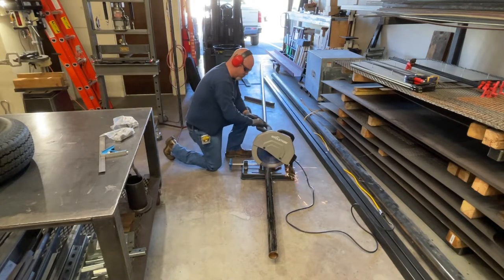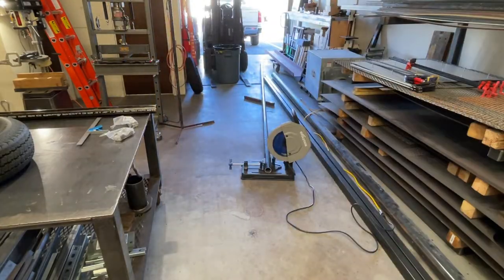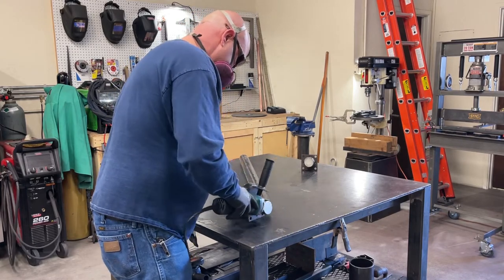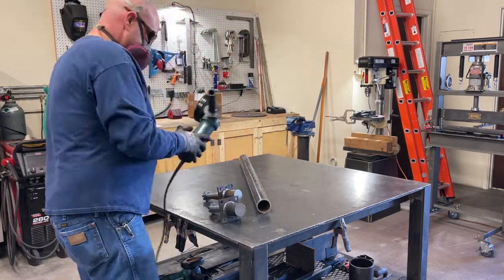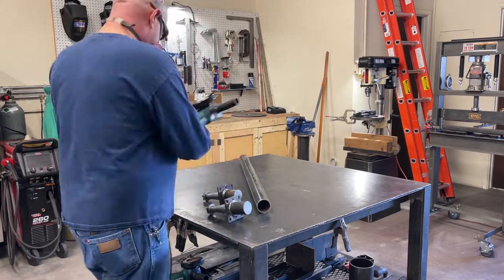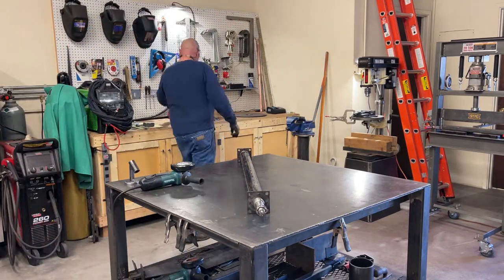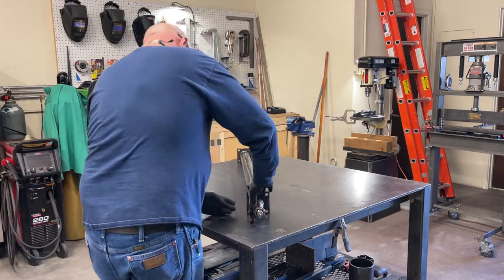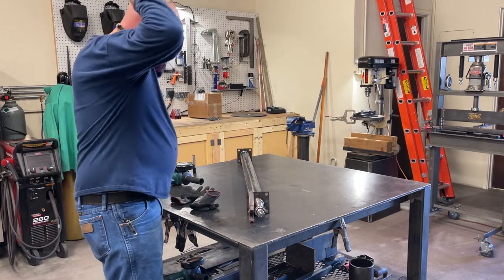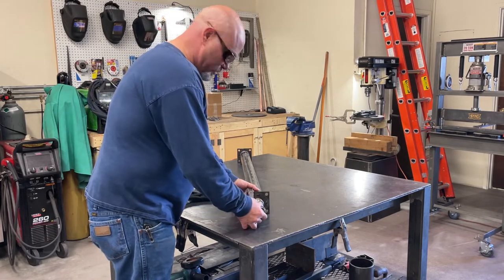Here I'm going to cut this axle tube with this Evolution saw — it's a really good saw, works really well. It kind of sucks having to do it on the floor, but with long pieces I don't have a stand for it yet. Here I'm just cleaning the rust off these spindles — they're raw steel so they've got a little bit of rust on them. I already checked and made sure these were the right size before I got them, but didn't realize how loose of a fit they were going to be. I don't have a lathe, so in the future I'll get one.